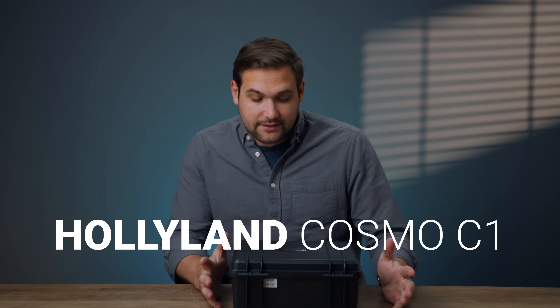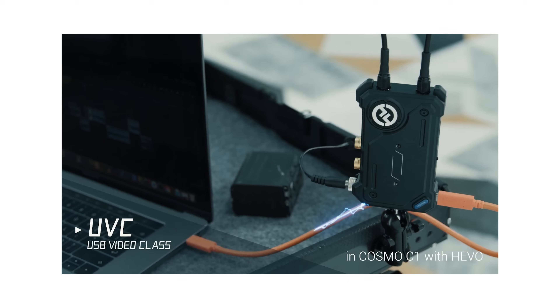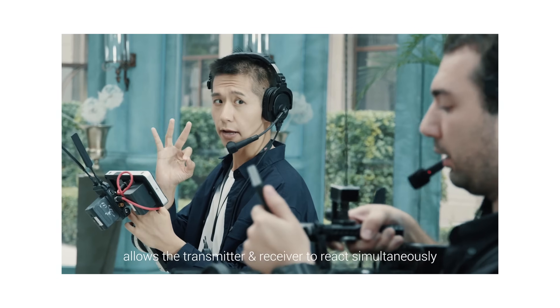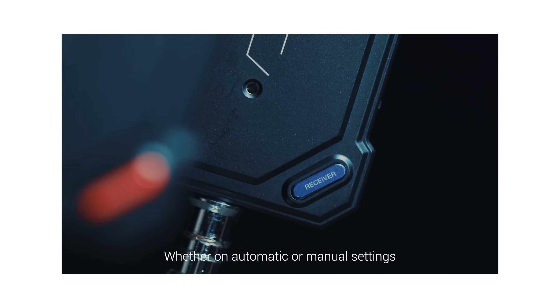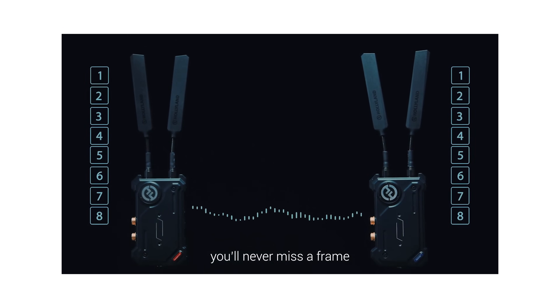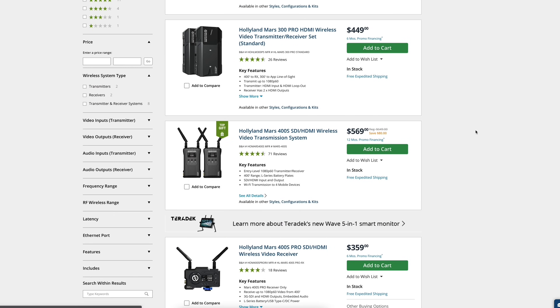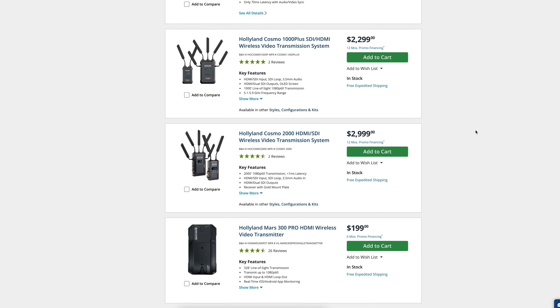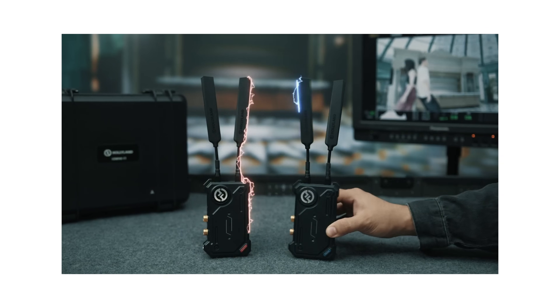We're going to be talking about the Hollyland Cosmo C1, and I'm actually really excited about this product because it's from a company that's kind of exciting. Hollyland is relatively new in the video transmission space. For many years it was Teradek — they were king. But now if you go on B&H Photo and type in 'video transmission system,' it's Hollyland products, pages and pages of it. Hollyland has really taken over this space in a good way.